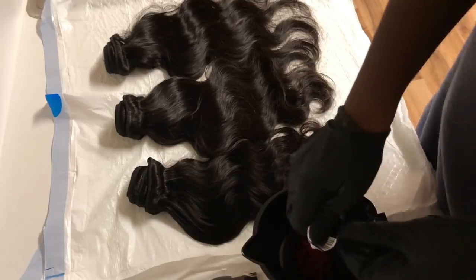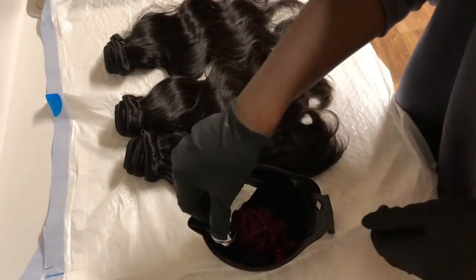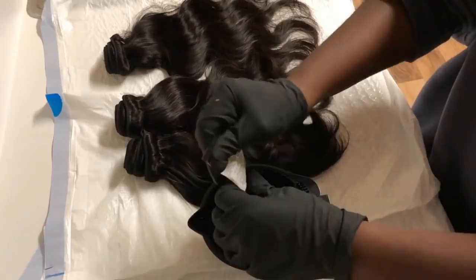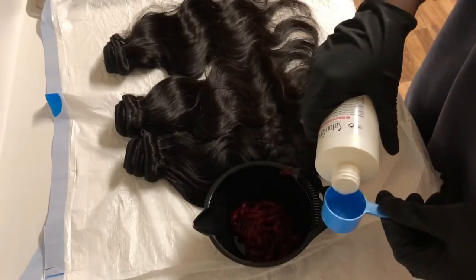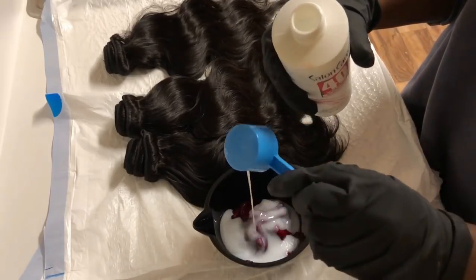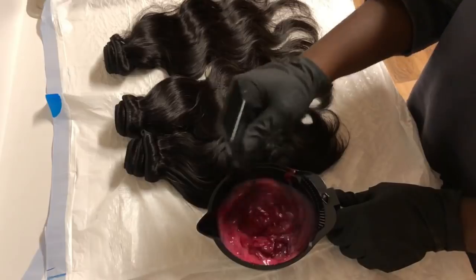I thought I had five boxes but I had to go back and buy three more because this color doesn't come with much product in the box. I had to bleach three bundles and a frontal, so make sure whenever you're buying this that you purchase enough for all of your bundles, frontal, closure, or whatever you're working with.